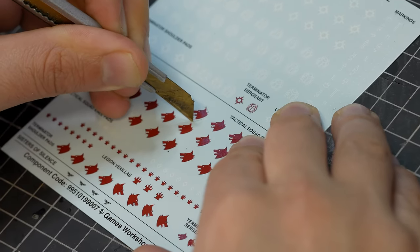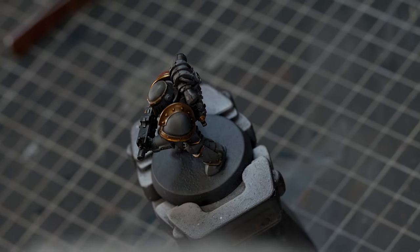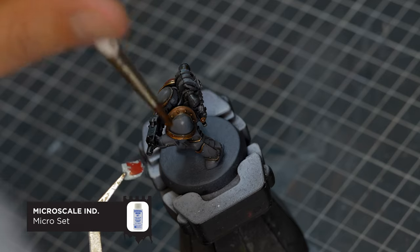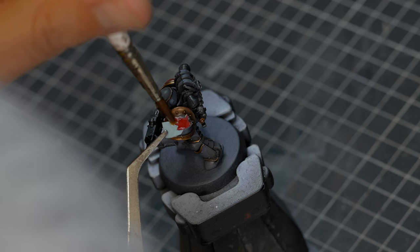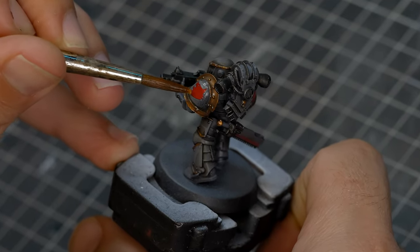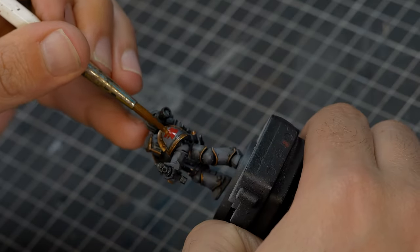Now, luckily, I happen to have some transfers which look like they're a sample from the Burning of Prospero box. You might be able to find some of these on eBay, or they do actually come inside the Mark III box. To apply these, we're going to be using a product called Microset, which softens the decal and allows you to curve it around the curved shoulder pads. When it dries, it hardens it, giving you a lot more life out of your transfers. When you've got the transfer in the position you want, get a piece of damp paper towel and press it firmly in place. When it's completely dry, just give it a nice coat of matte varnish, such as Storm Shield.